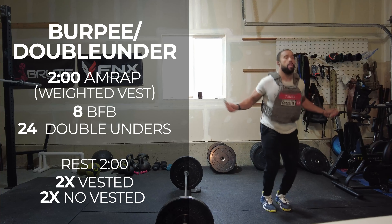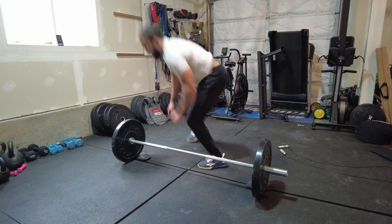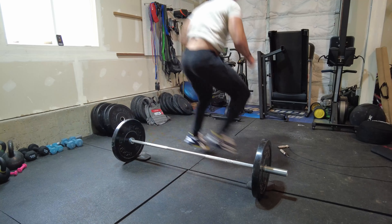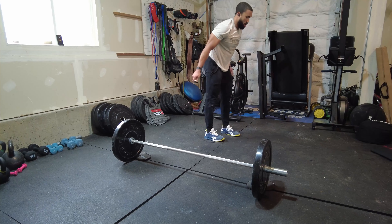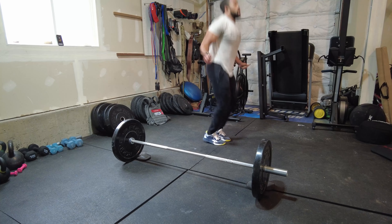I did 3 rounds the first time, 3 rounds the second time, with 2 minutes rest in between each. Then I followed that up with another round, also vested. Then I stripped the vest off, still rested 2 minutes, and then hit the same thing with no vest. The goal was to clearly do faster work and get more work done. I repeated it again — 4 total bouts of 2 minutes on, 2 minutes off with 8 bar-facing burpees and 24 double unders. The first 2 rounds were vested. Great session.